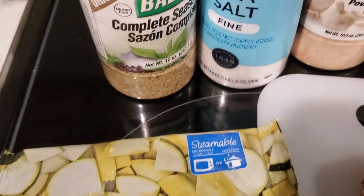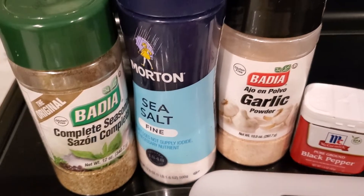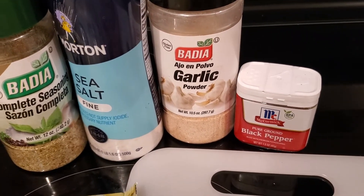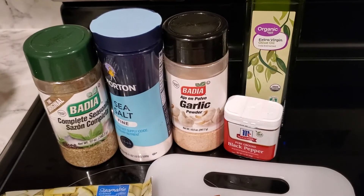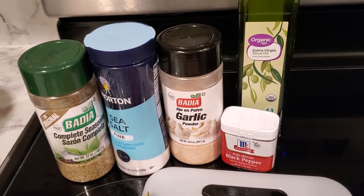I also wanted to list the seasons that I used. I used a little bit of Cajun seasoning — not much, and that's not pictured — but those are the seasonings I used. You can use whatever sausage that you want, but I used a complete seasoning, a little bit of sea salt, garlic powder, black pepper, and olive oil.